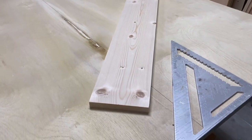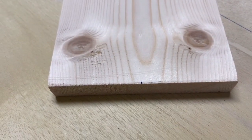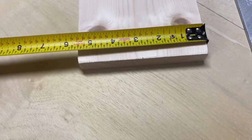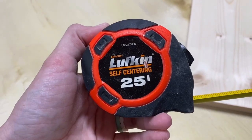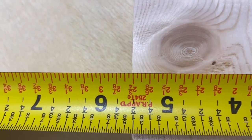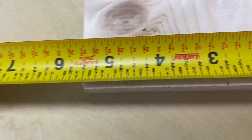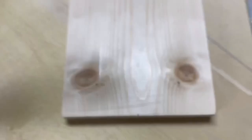The next step is marking the center point on your board. This is the first board, and I love this measuring tape — it is a self-centering measuring tape. As you can see, it is five and a half inches wide, so two and three quarters is the halfway mark, and that is where I marked my little dot.